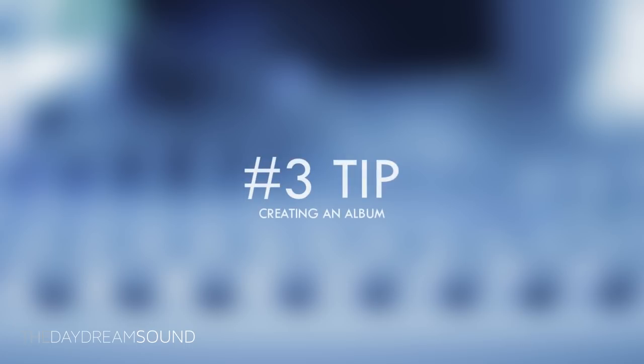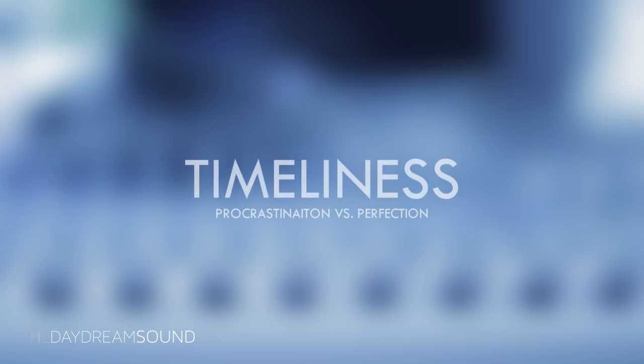Tip number three. Once you begin to record, give it everything you have in a timely fashion — key words: in a timely fashion. There is a balance between procrastination and wanting to put out the best album you can, and the fulcrum between these two points is time. Time is the balancing factor. It's okay to take some time and be thoughtful about what type of work you'd like to put out, and there's absolutely nothing wrong with giving it 100%, as long as those two desires are bound by time.